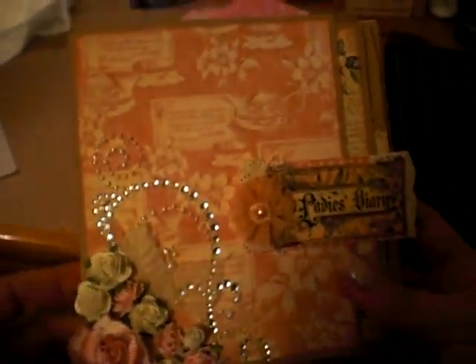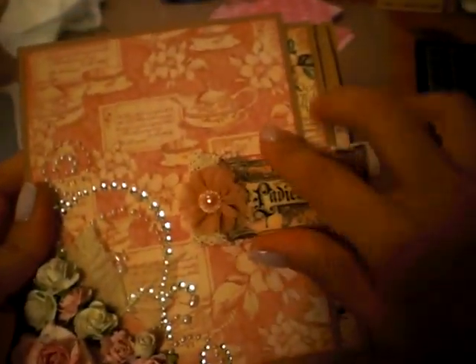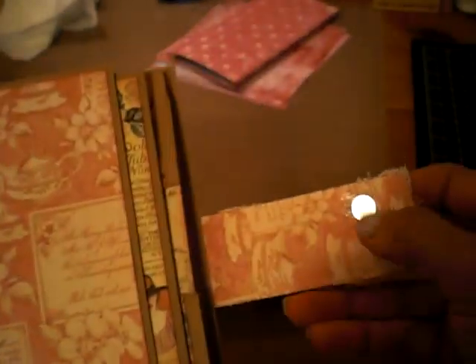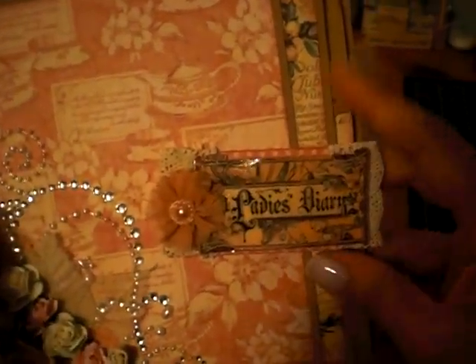I used all the Ladies Diary paper and cut this out, used glossy accents. This is a Prima flower here, some lace which went around hidden underneath, with a magnet. The only thing is you can see the magnet here, but I think I'm okay with that — I've finally convinced myself I'm okay with that. What you do is you open it up like this.